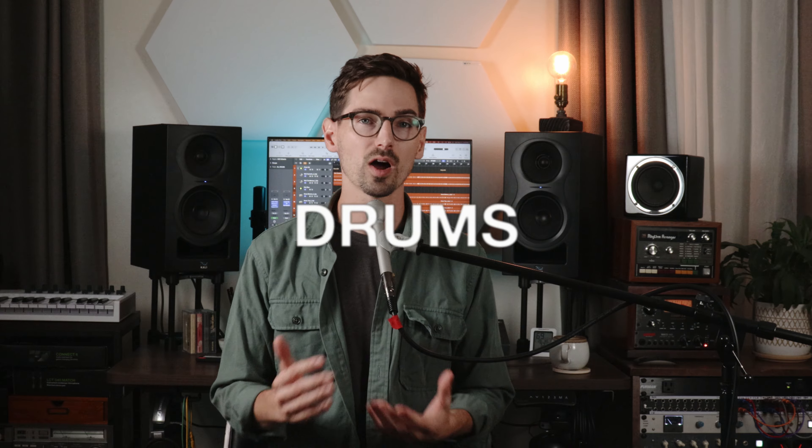So first off, let's talk about drums. The drum sound is super important to me on a song I'm working on, right next to the vocal in terms of shaping the overall vibe. So with this song, I had a really specific vision in mind. I worked with my friend Hector, who is an amazing drummer, and was really going for a very dry and tight, punchy sound, kind of reminiscent of a lot of 70s drum sounds.